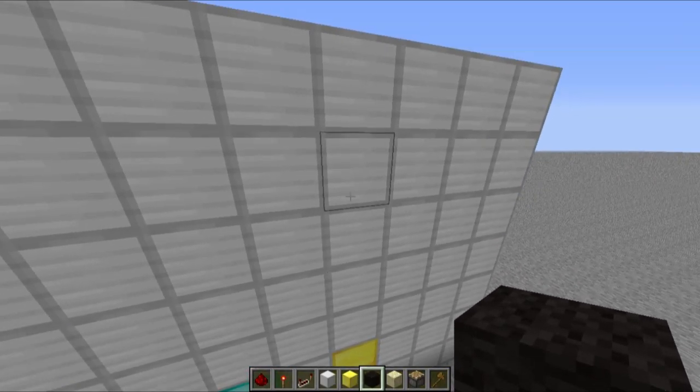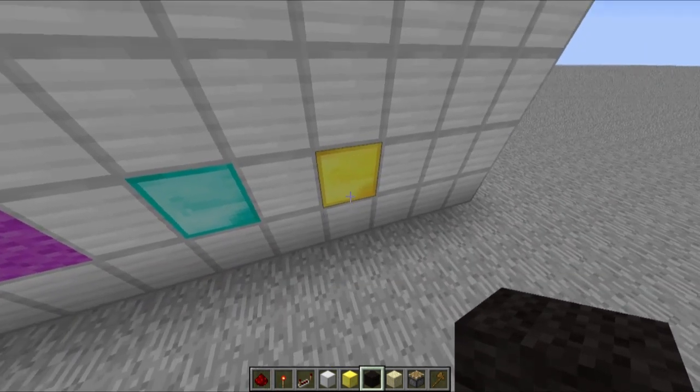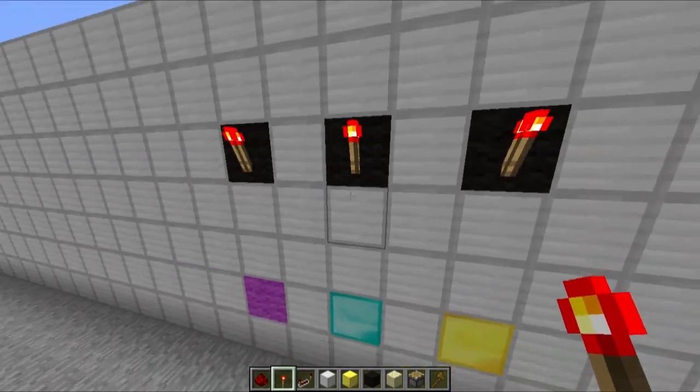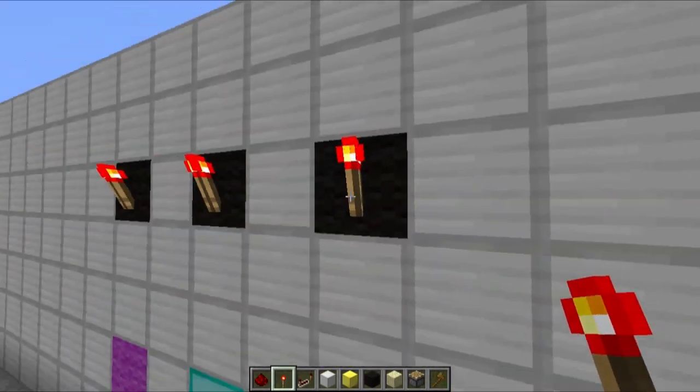Let me just find out how high up these need to be — I have a picture down here below my screen I can look at. One, two, three, four — I think it's five. I'm going to go with five. So: one, two, three, four, five — up here. We need three lights here to indicate the first bit, second bit, and third bit.